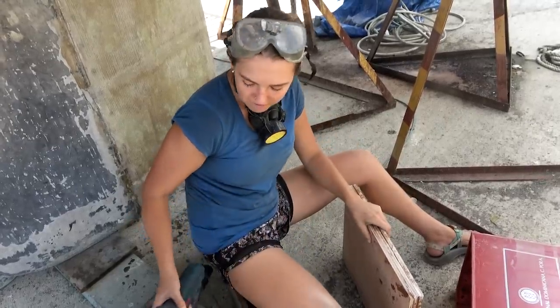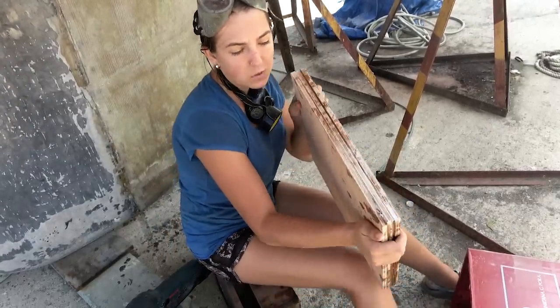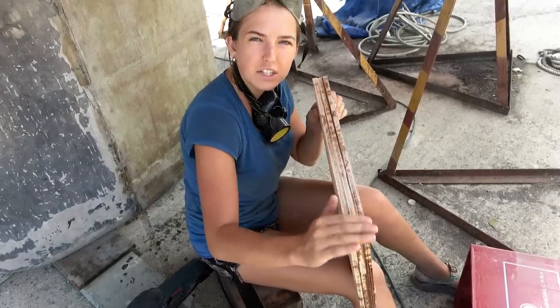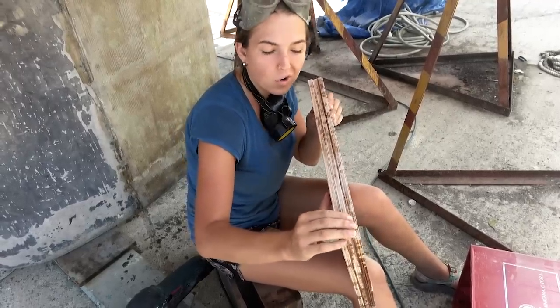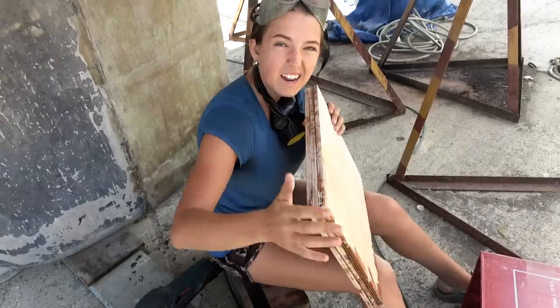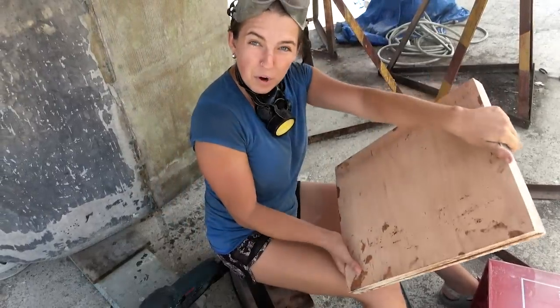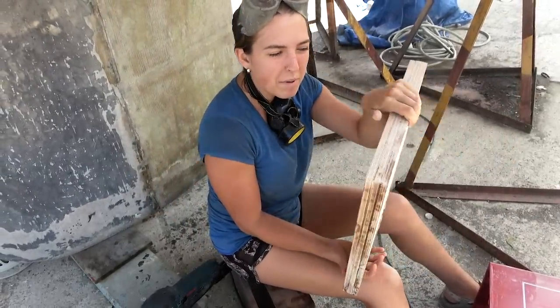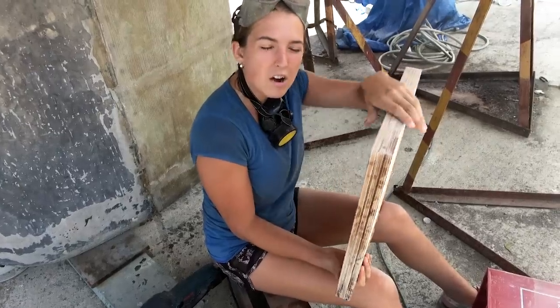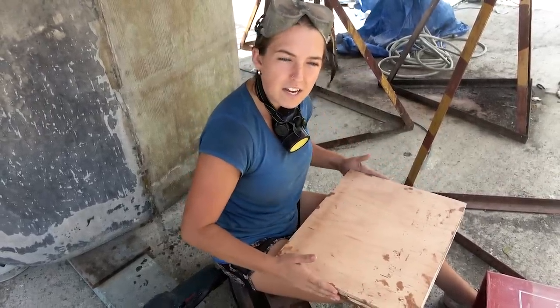So we epoxied three pieces of this plywood together. We got it in half inch and the core is one inch thick, so we decided to go a little bit taller than the core — figuring that would be better than having an indentation where the pedestal sits. This is to support our pedestal so we don't have to worry about it compressing any of the honeycomb. This would be a nice solid base. Right now we're just sanding up the edges to get those even.